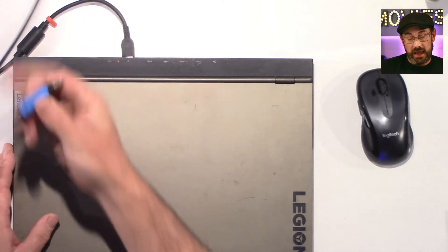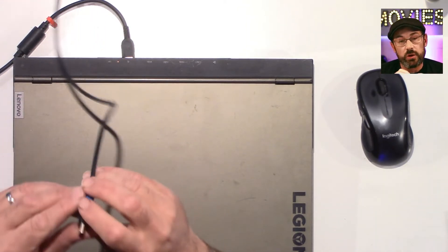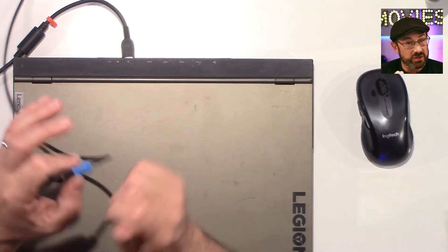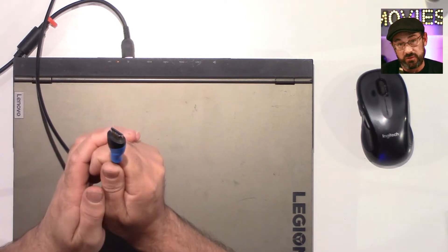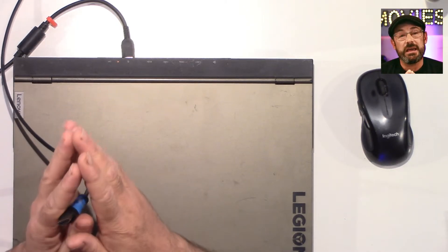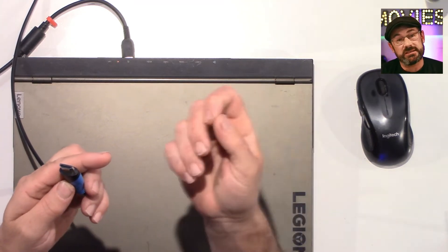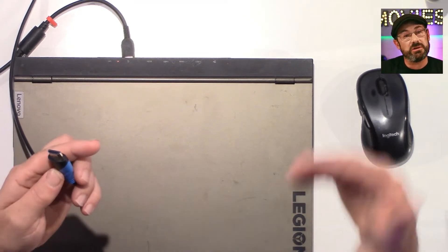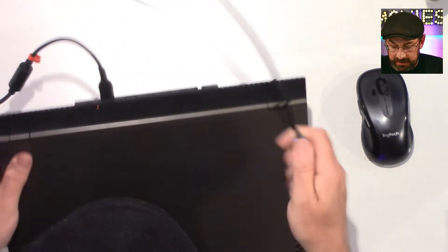Now I'm going to go ahead and plug in my HDMI cable. If you're connecting to an HDMI switch and pulling sound from that, the sound and video will come through this cable. However, if you are plugging directly into a projector and pulling sound from the headphone jack, that would go to your mixer — and that's how you'd be getting sound.